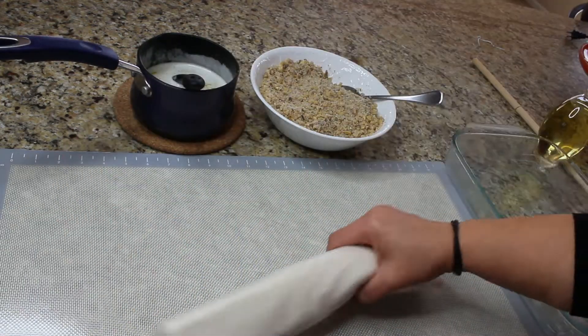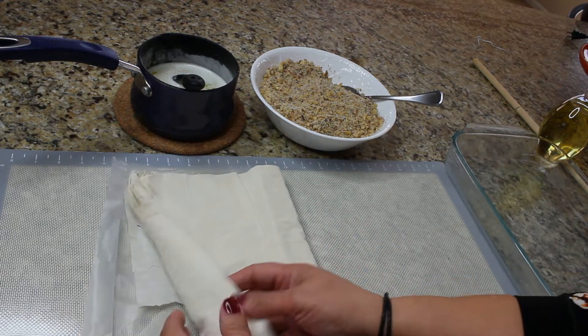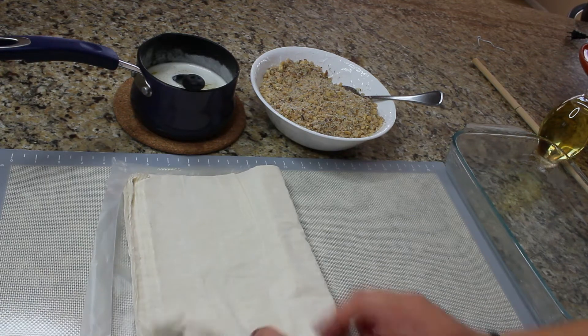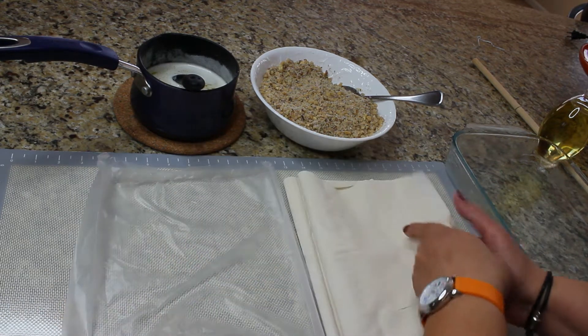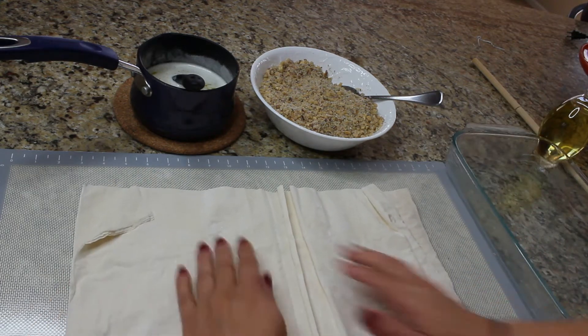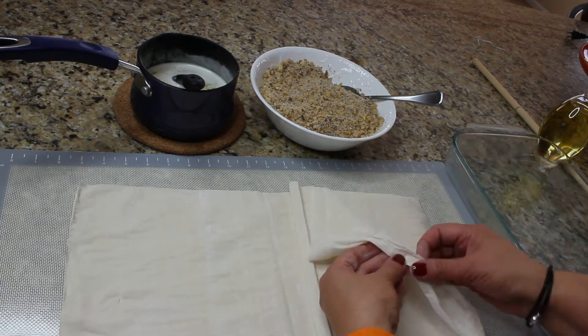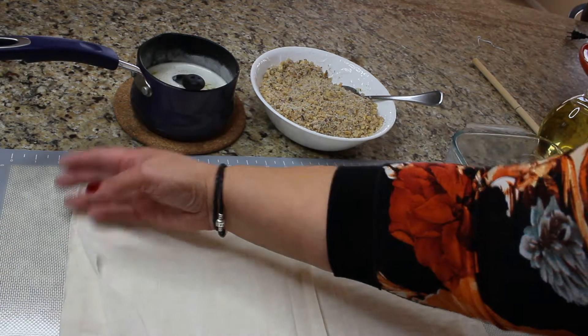Phyllo dough is usually sold in the freezer section of the supermarket, so before working with it you need to take it out and let it sit on the counter for maybe an hour. Then you need to unroll the phyllo dough and try to find the middle so all the pieces are nice and even.